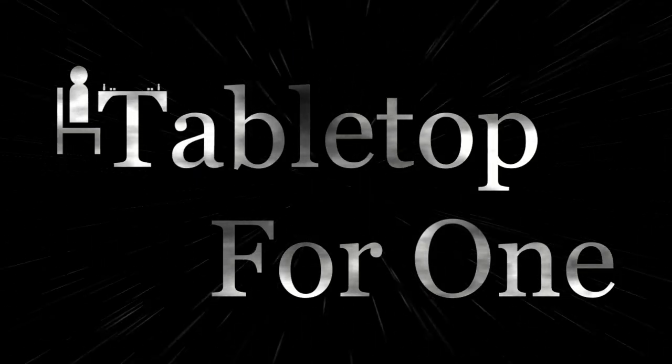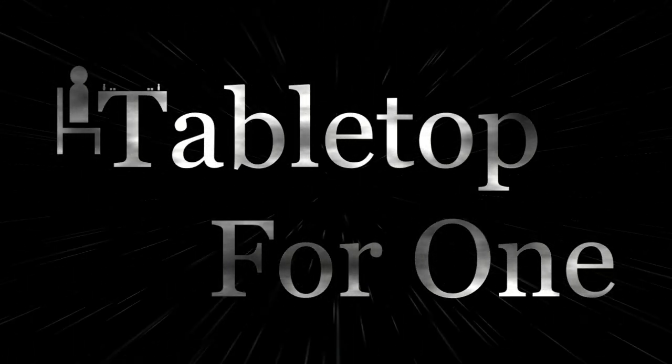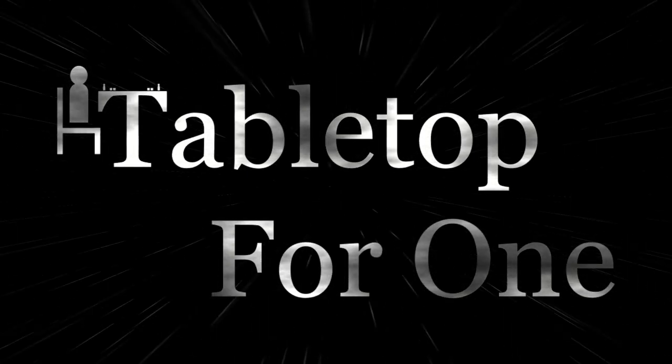Daniel here for Tabletop for One and my 10 after 10 solo review of Table Golf Association. Table Golf Association is a dexterity game designed by John Garcia. John Garcia provided me with this review copy and I thank him for that. Do take that into consideration — I will give you my complete and honest review. After 10 plays, I have 10 things I like to highlight about Table Golf Association.